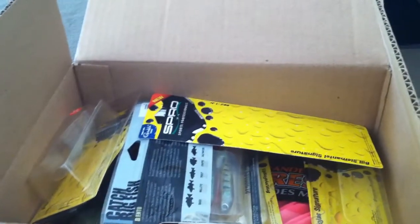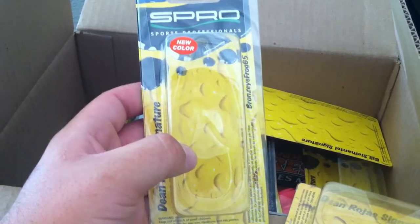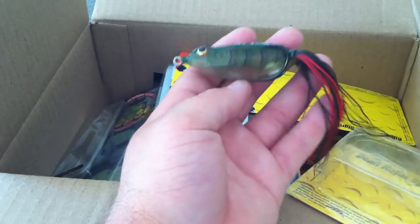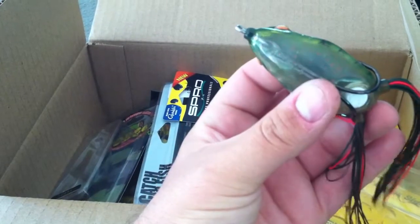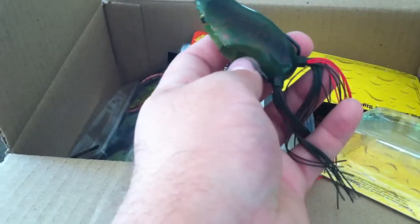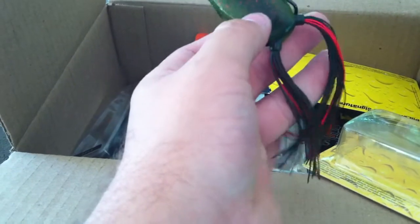The reason I'm buying a lot of these frogs is not only because I use them a lot, but I also want to try several different brands. This one right here is the Spro Bronzai Frog 65 — the bigger size — in watermelon red. That is one cool color — really good for clear water or even a little stained water on the brighter days, open water frogging around bushes, shady banks, seawalls. It's going to catch a ton of them for me.